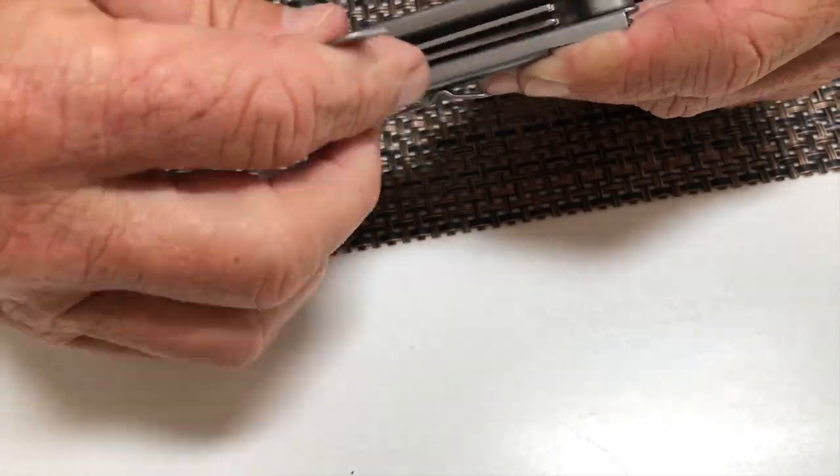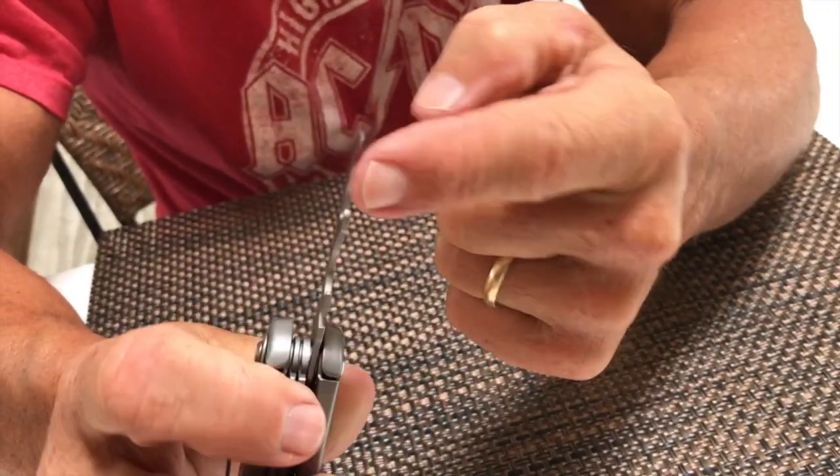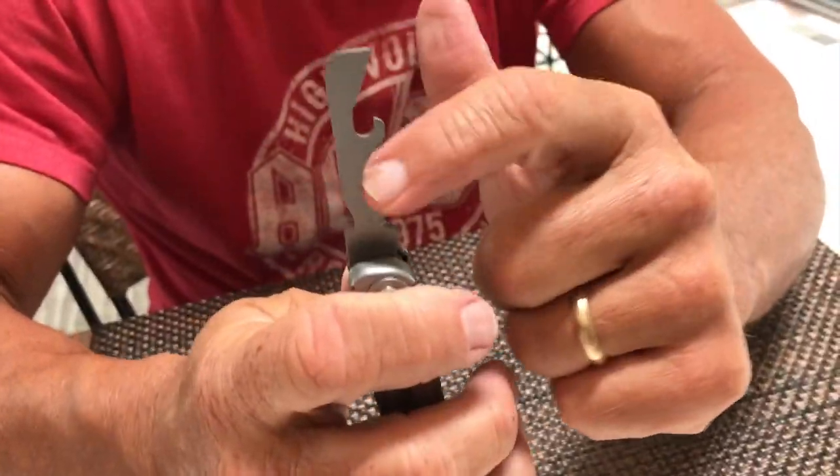This one I love because it has a can opener feature. It's sharp on that side, so if you put a metal can, you'll be able to crack that open. And this is your bottle opener right here.